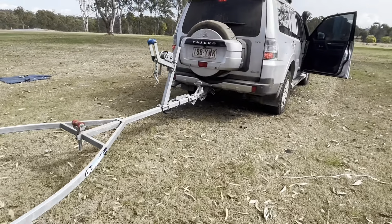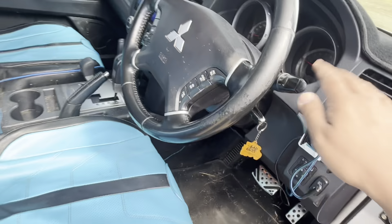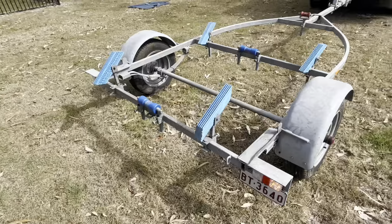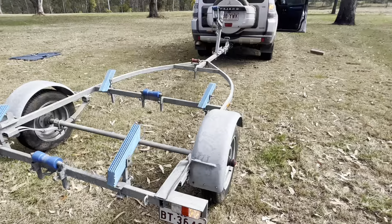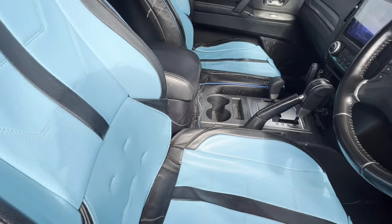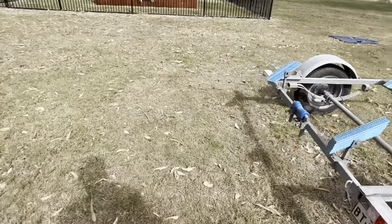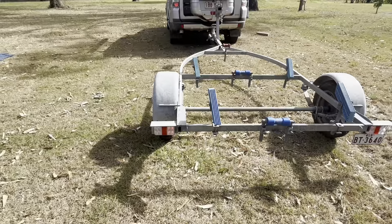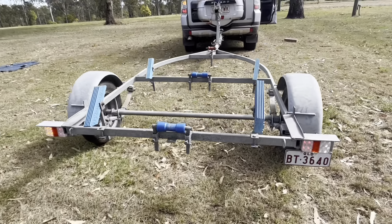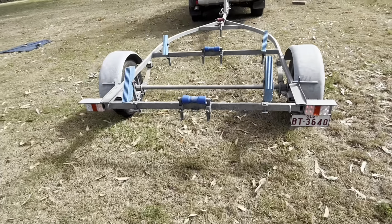Let's check both indicators. Right indicator first — all good, working on both trailer and car. Now the left indicator — also working. I turned the headlights on as well: the two interior lights come on, and there's a little number plate light that comes on too, so you'll be able to see the number plate at night.